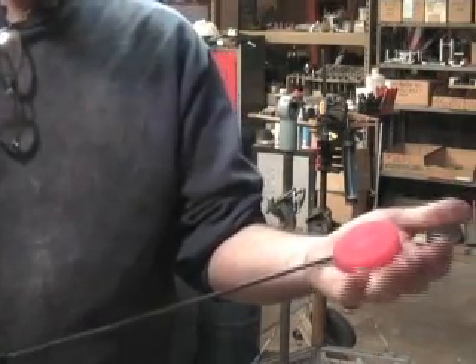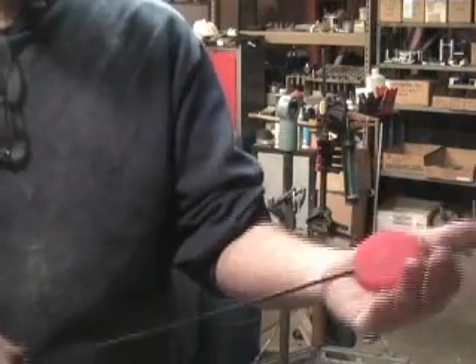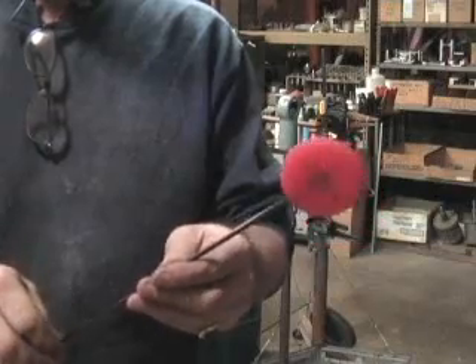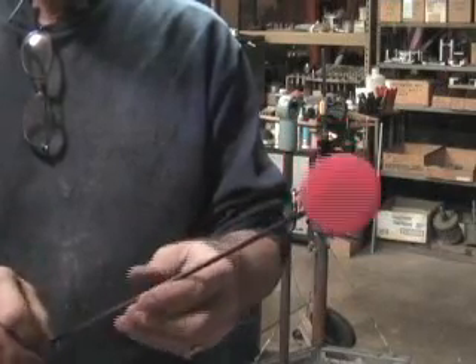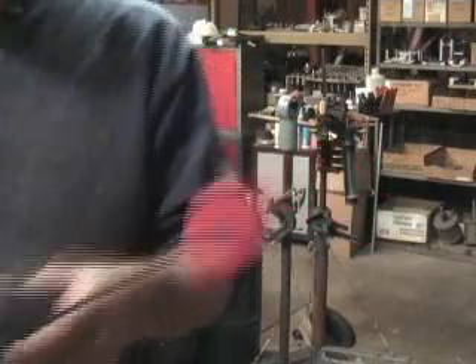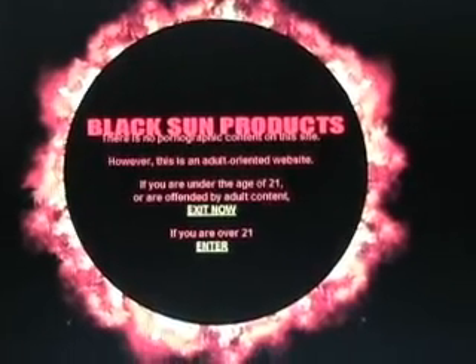It makes a lot of noise with not very hard of a swing, and it's easy to aim, so you know where it's going to hit. You can get them at BlackSunProducts.com.